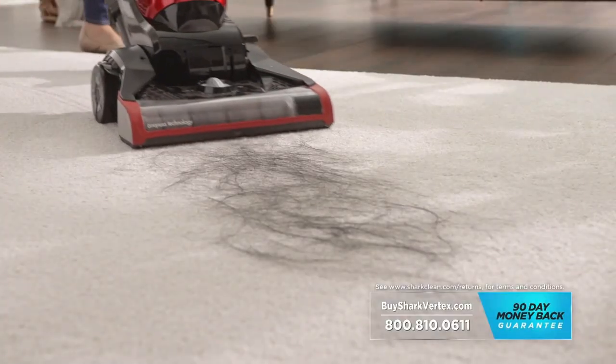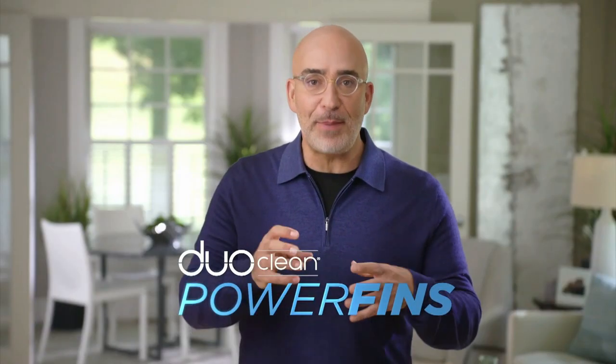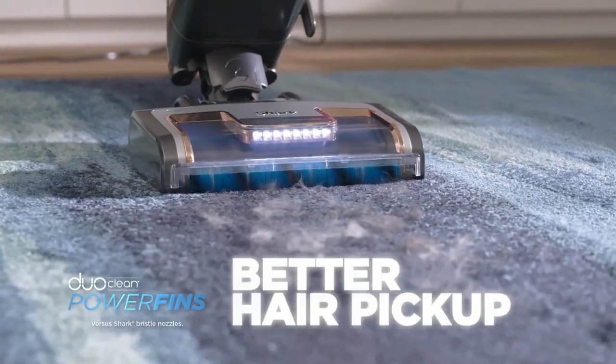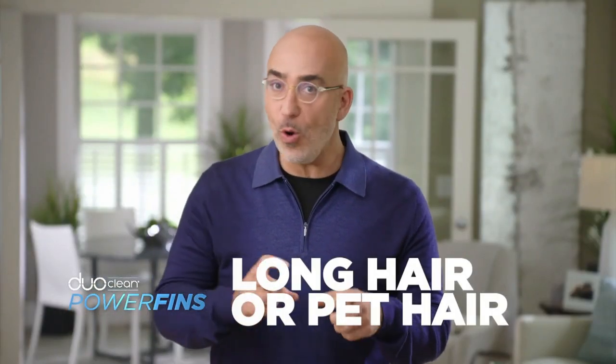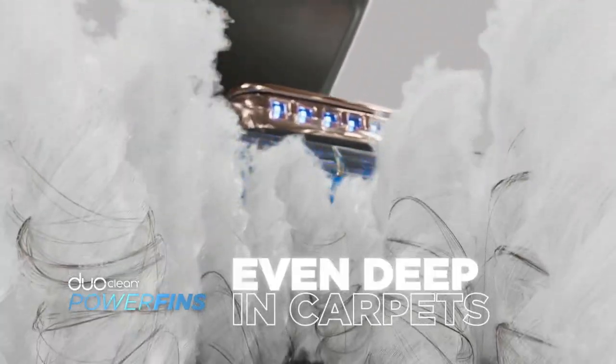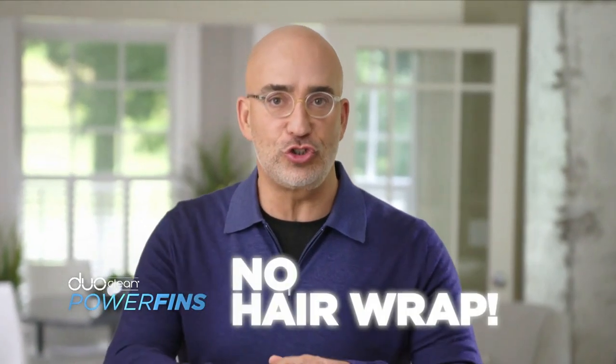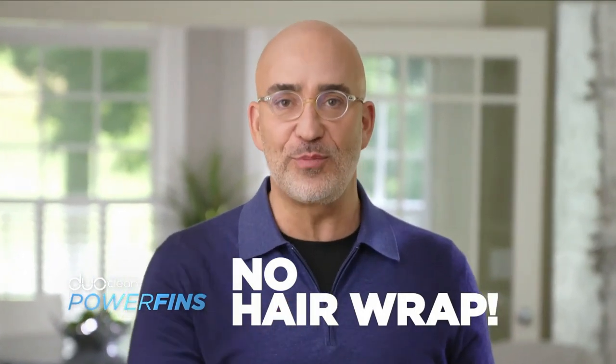Remember, we found stiff bristles can easily wrap hair. With DuoClean power fins, you have better hair pickup. Whether it's long hair or pet hair, you can easily get it from your floors, and even the hair that's tangled deeply into carpet fibers. Then, when you flip your vacuum over, there's no hair wrap on either brush roll.